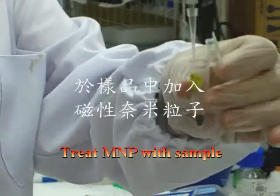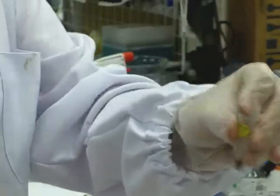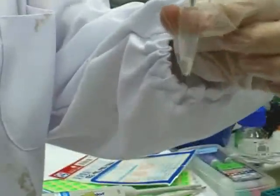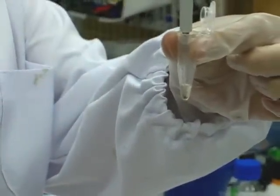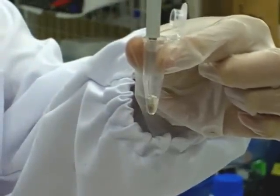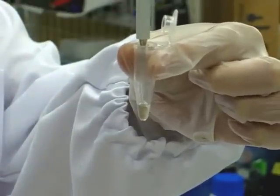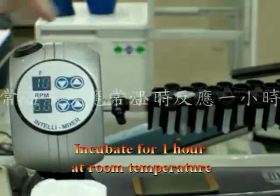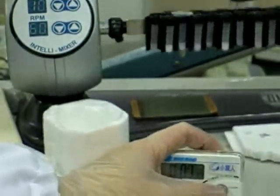Prepare the antibody-conjugated magnetic nanoparticles. The serum samples are treated with antibody-conjugated magnetic nanoparticles. The reaction solution is homogenously mixed and incubated for one hour at room temperature.